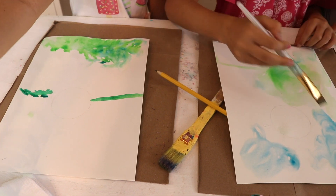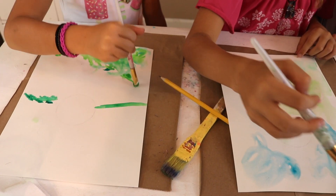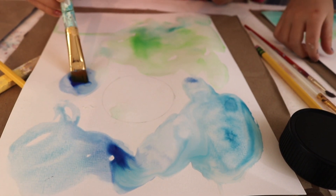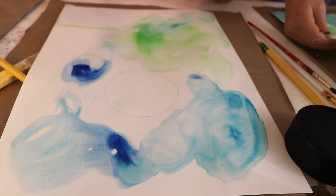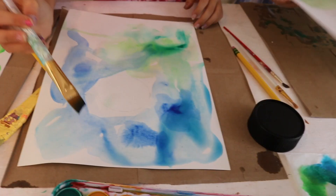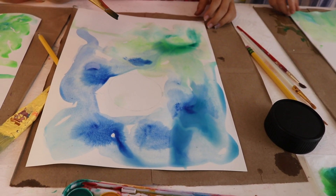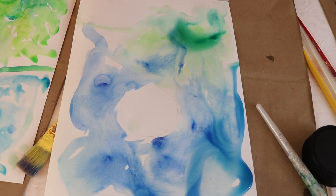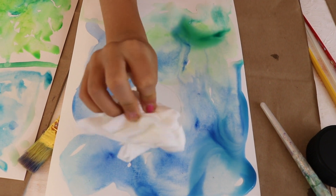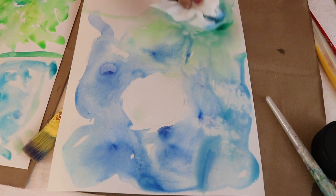Your green should go about halfway up to the circle. When you paint your watercolors, if a section is really watery, you can just take a paper towel or a napkin and dab it — that will get all the water out of the area.